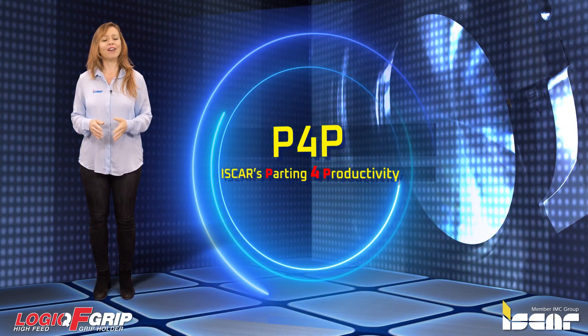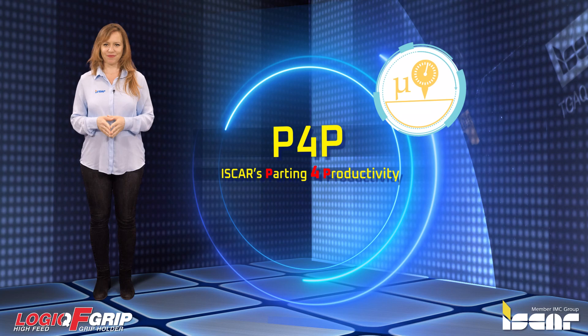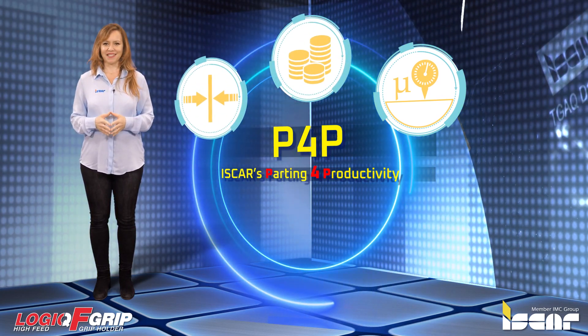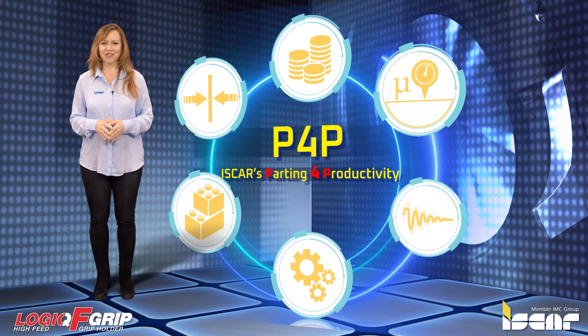P4P — ISCAR's parting for productivity. Results: Improved straightness and surface finish. Higher productivity. Raw material savings. Plug and play. User friendly. Easy setup. Compatible with every machine. Vibration free.